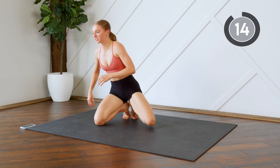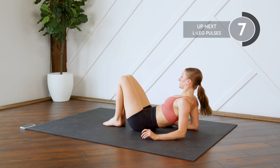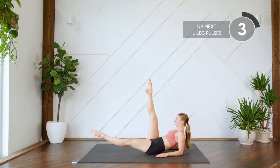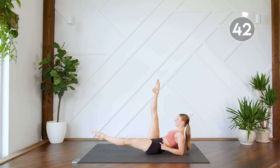Good work! Flip it over, back onto your booties. You're going to prop yourself up on your elbows, legs are in an L position. You're going to pulse the bottom leg: one, two, and switch, one, two. Think about tucking that booty under so that you're firing up those lower abs.